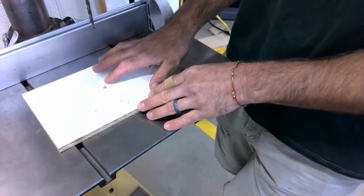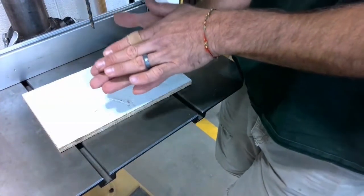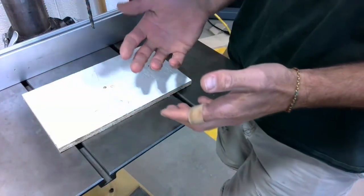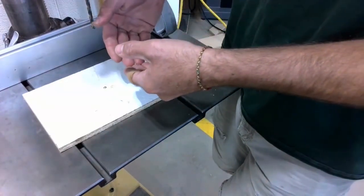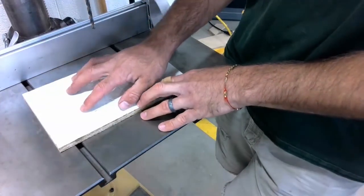So we use a backer piece. The second thing that the backer material does is it supports the underside of our workpiece. Wood is a fibrous material, so as this drill bit tries to push through the fibers on the back of your workpiece, if it's not supported by something,